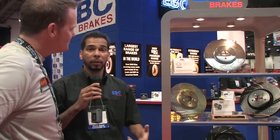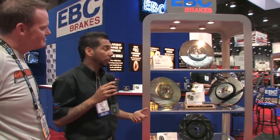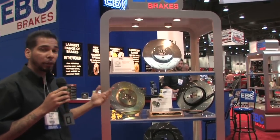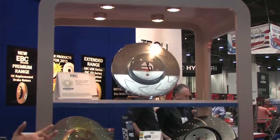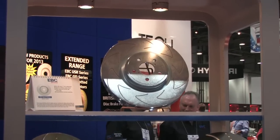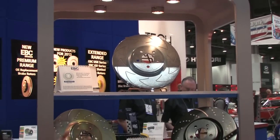We're here at SEMA and we're debuting some new products this year. EBC Brakes is happy to introduce a high carbon brake disc. This high carbon brake disc is a very special cast iron that has a lot of silicone and carbon in it, making it ideal for any type of aggressive driver. It's a very soft metal, so the brake pads sink in deeper and offer better modulation.